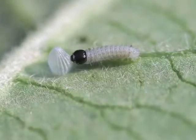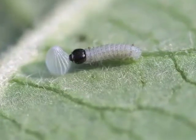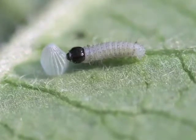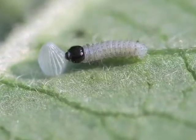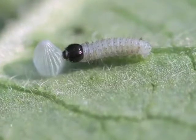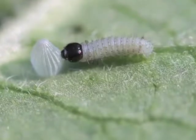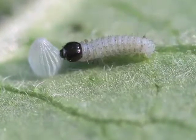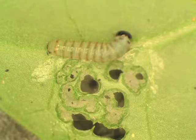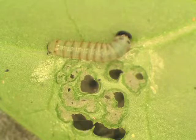A newly hatched monarch, first instar, is grayish-white, shiny, and almost translucent. It has no stripes or other markings until it's eaten some milkweed. The head is black and is initially wider than the body. Neither the front nor back tentacles are visible with the naked eye. Small caterpillars feed in a circular motion to cut off the flow of milkweed latex to the part of the leaf they will feed on. Then they chew small holes behind these moon-shaped trenches.